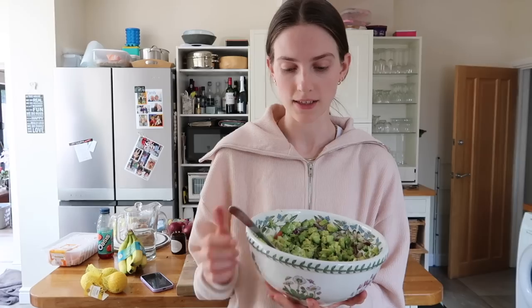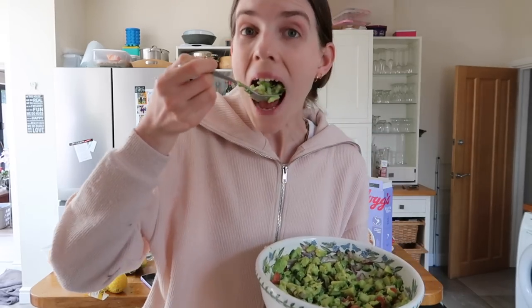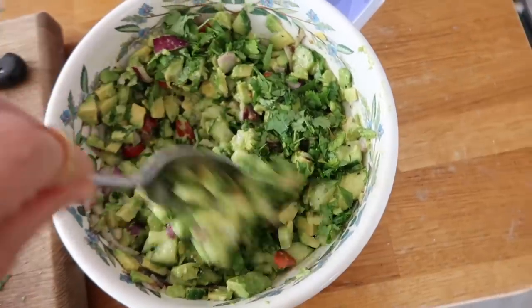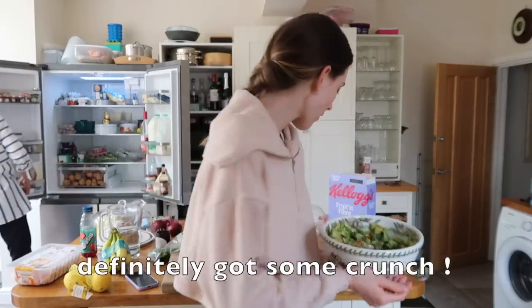If you follow me on TikTok you'll have seen that I made the green goddess salad and really liked that — my family quite liked it too. I wonder how this will compare because this is very very green. Taking a big spoonful — now I've added the coriander, let's do a taste test. It's definitely got some crunch, it's quite nice as salads go, but it's not knock-my-socks-off good. I feel like it would be nice with some chicken or salmon as a side.